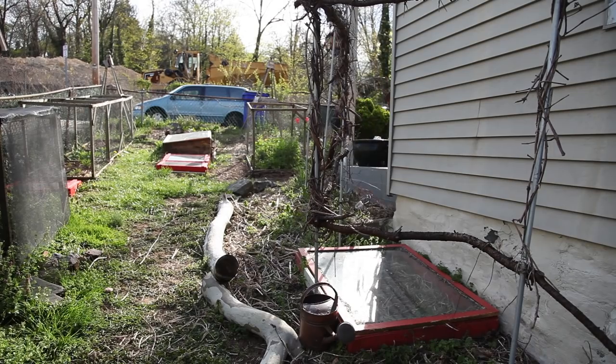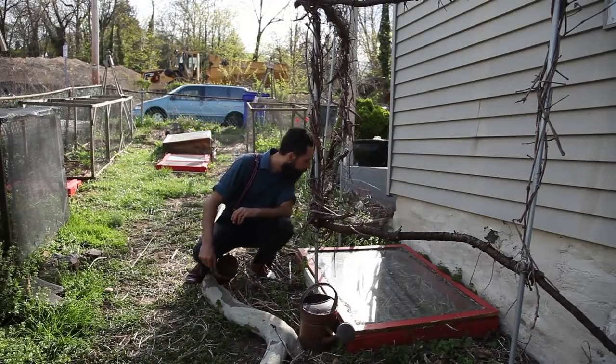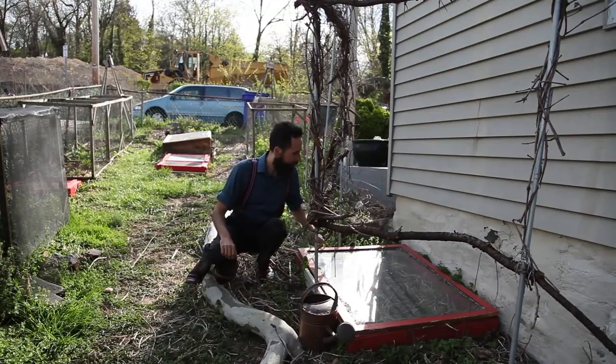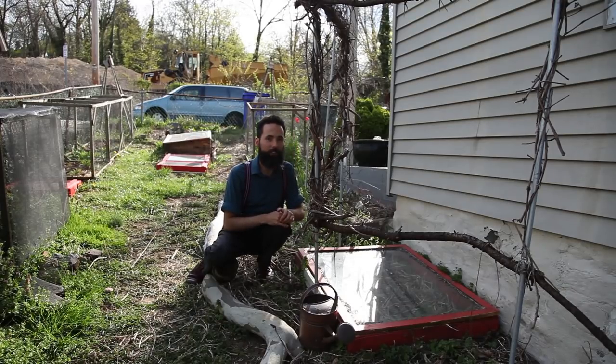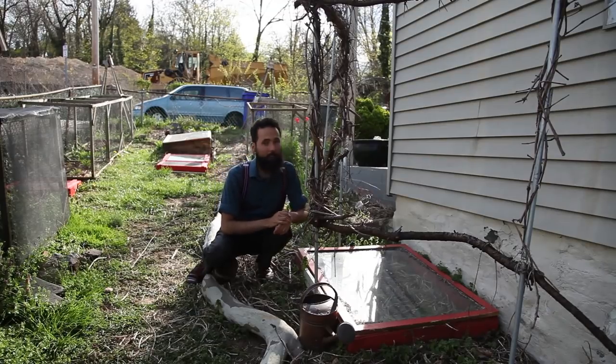About two weeks later, as the weather turned for the better, I went checking on the beans. The experiment really worked — I saw several of the beans sprouted inside and none outside, so the cold frame really did its job. But it was time to retire it because the weather had been warming up and I didn't want the beans to cook in there. I was afraid that the groundhog might get to them before they were big enough to start climbing the trellis, but you've got to take your chances.